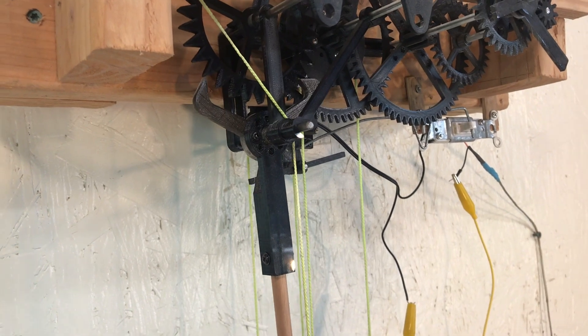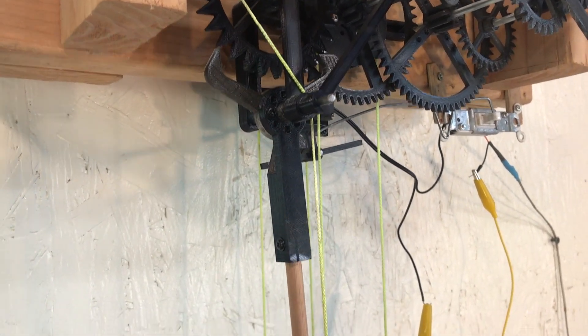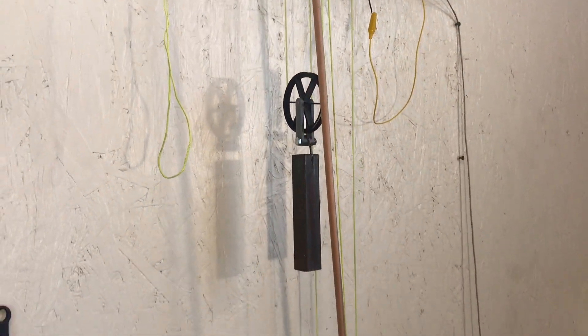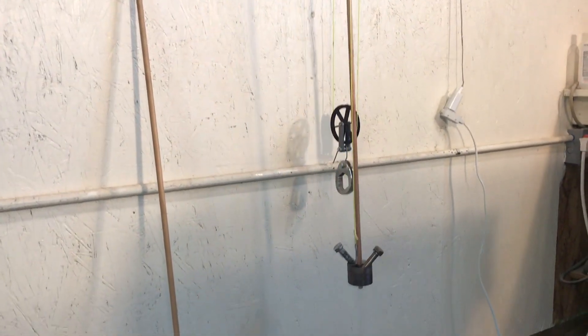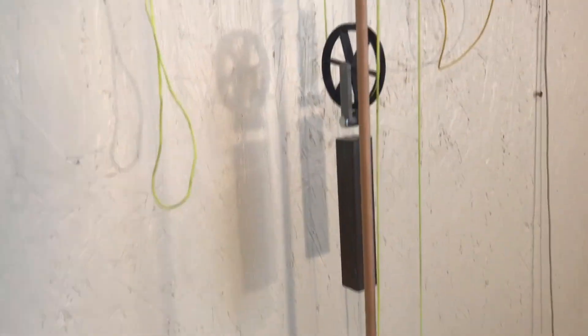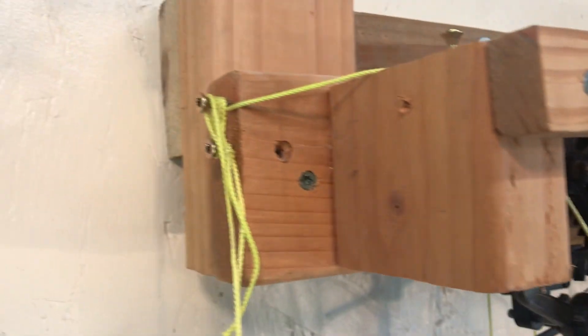Now I changed the pendulum — a direct drive between the anchor and the pendulum. It's adjustable; it's a long pendulum. You can adjust it by pulling on this string.